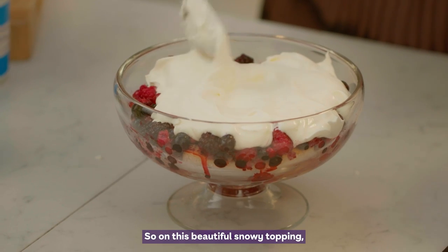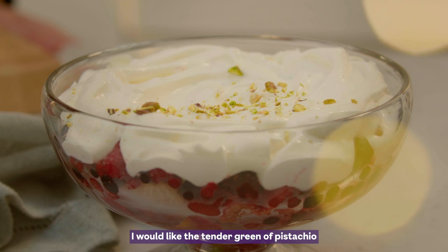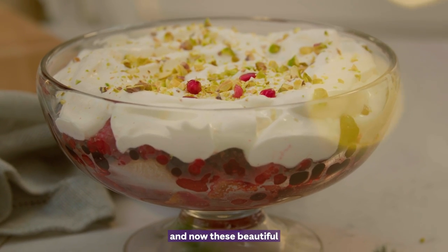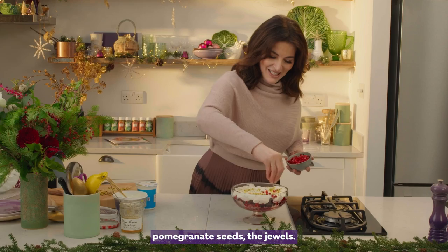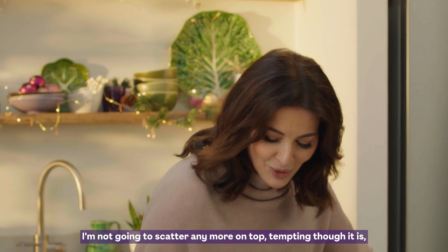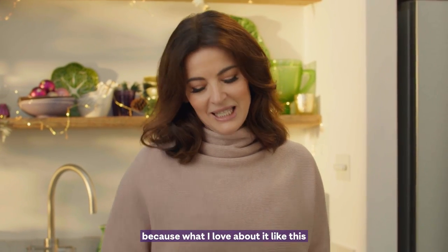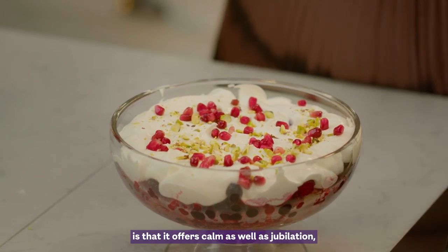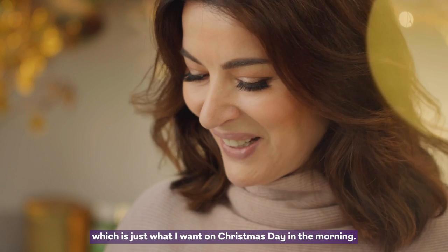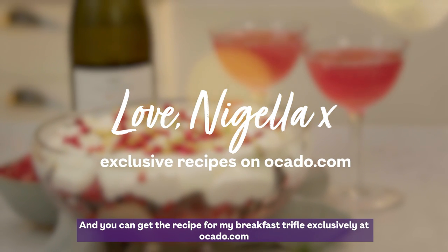On this beautiful snowy topping I would like the tender green of pistachio and these beautiful pomegranate seed jewels. I'm not going to scatter any more on top, tempting though it is, because what I love about it like this is that it offers calm as well as jubilation — which is just what I want on Christmas Day in the morning. And you can get the recipe for my breakfast trifle exclusively at ocado.com.